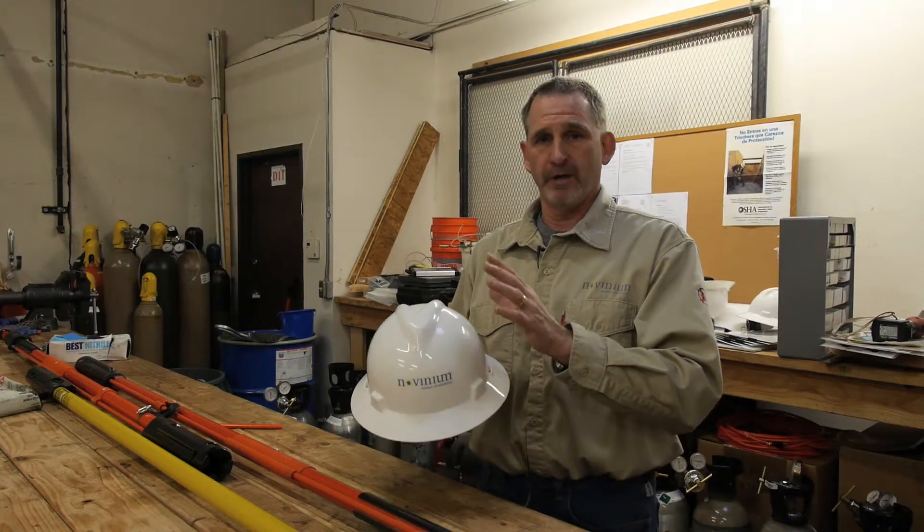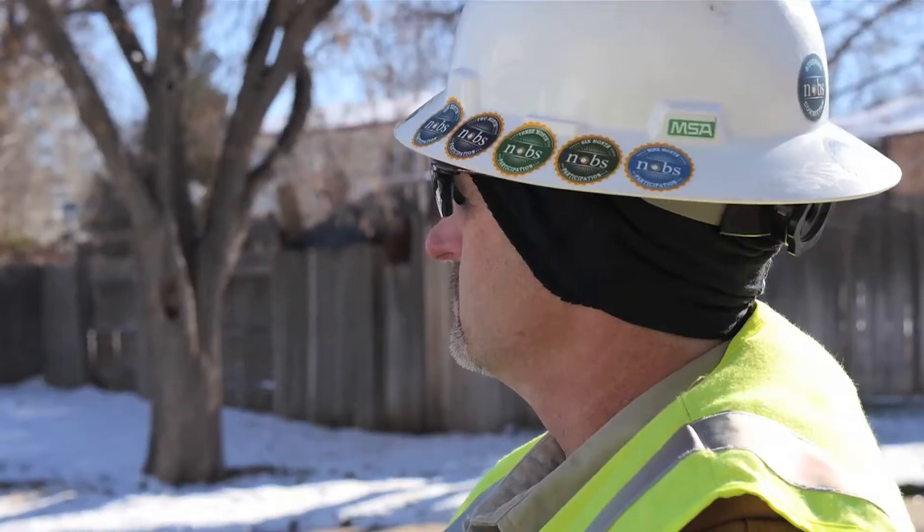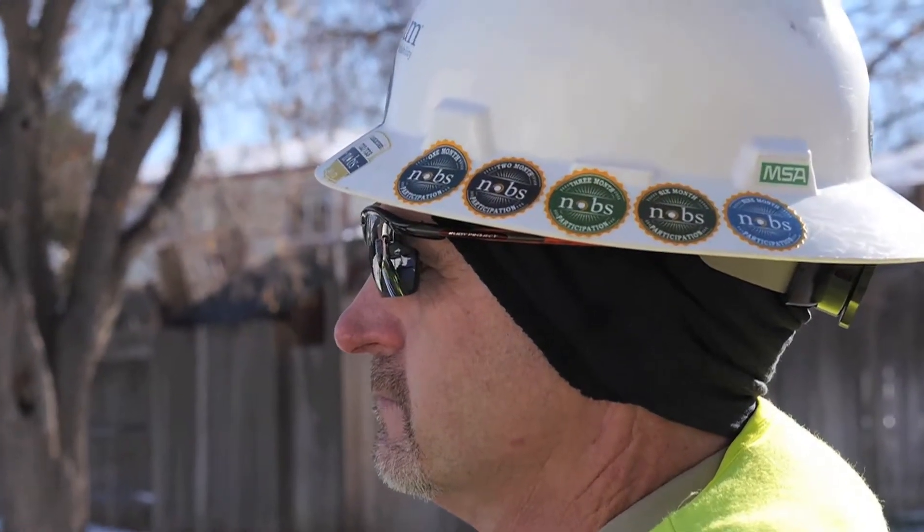We do not want to put any foreign properties on this hardhat — no stickers, no paints — except for Novinium approved stickers that we put on the brim here.